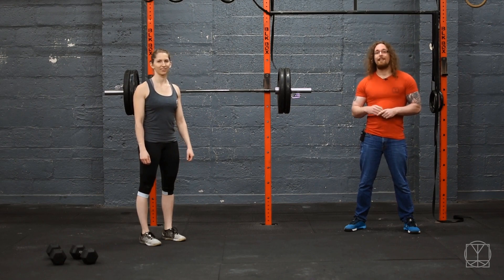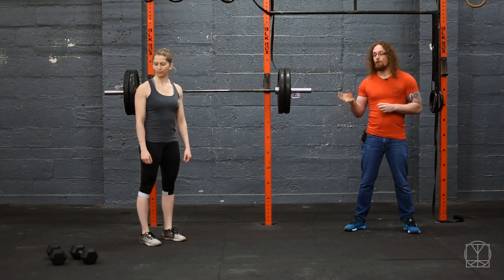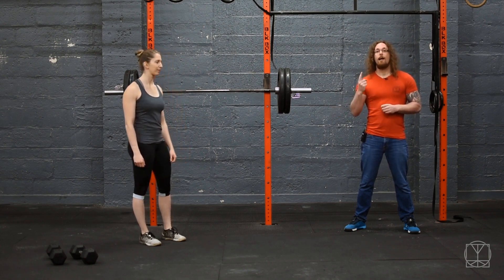So what it is, is 5 rounds. You do 5 back squats at 70%, and then you do 20 step-back lunges with weight — we're going to use 2 dumbbells today — and then you do 20 jumping lunges. You do that all as one set.